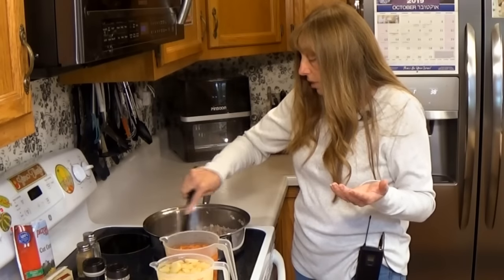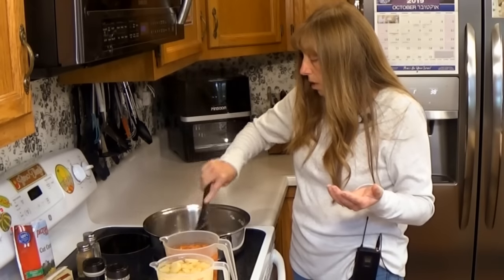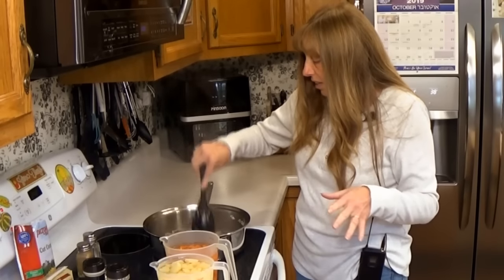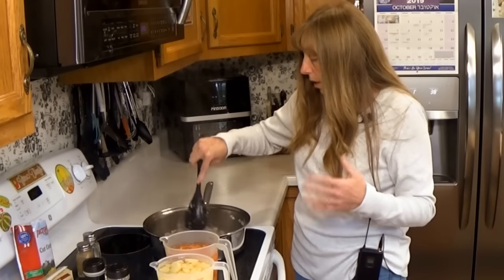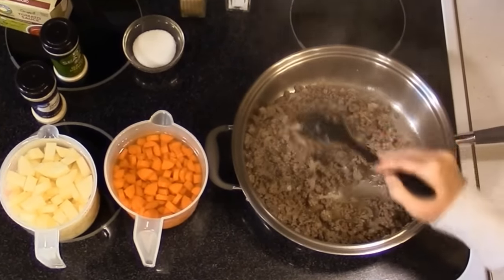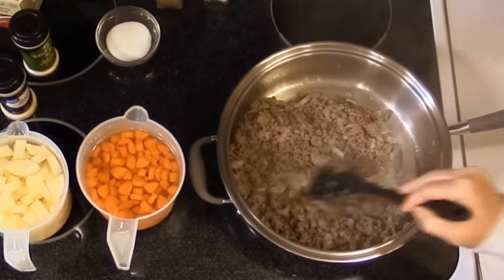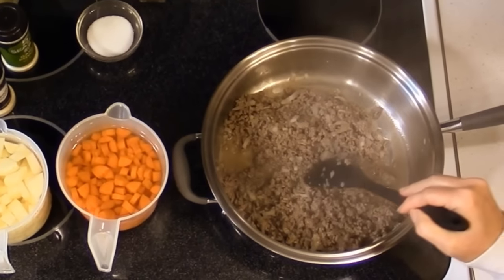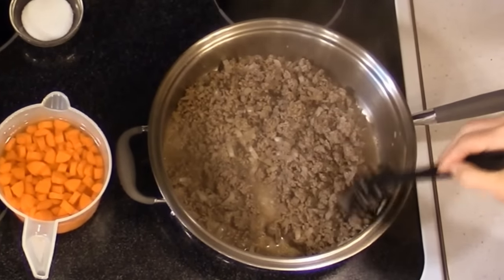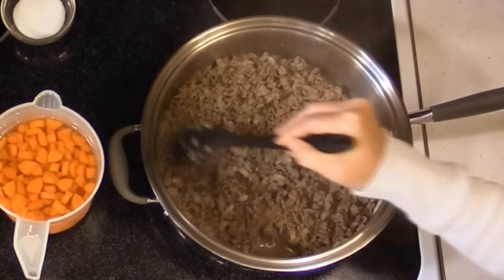I'm not a fan of canned broths because almost all of them contain added MSG. I am very sensitive to MSG — it causes migraines. God proportioned the naturally occurring MSG in food in the correct amounts for our body to process, so eating a tomato won't give you a headache. But if you eat something with added MSG and you're sensitive, it will likely give you a headache.